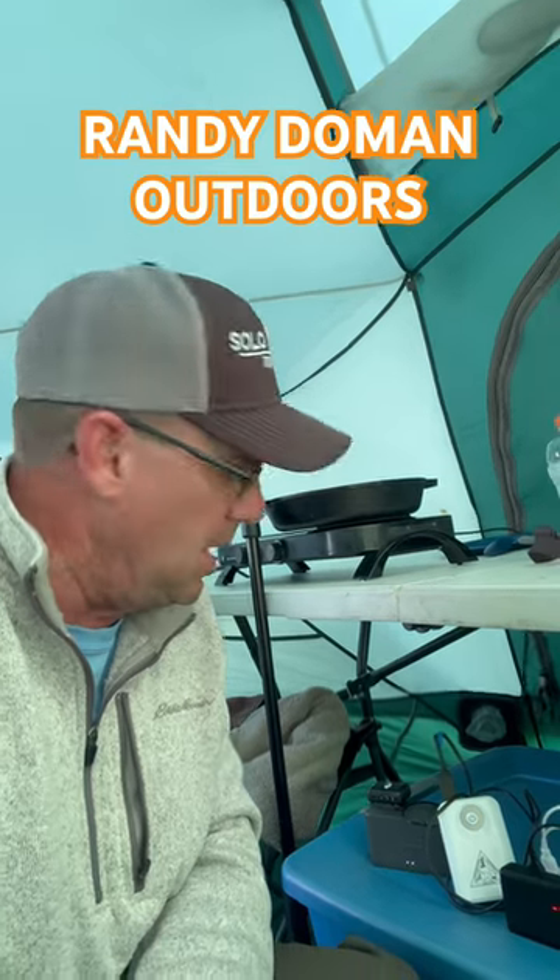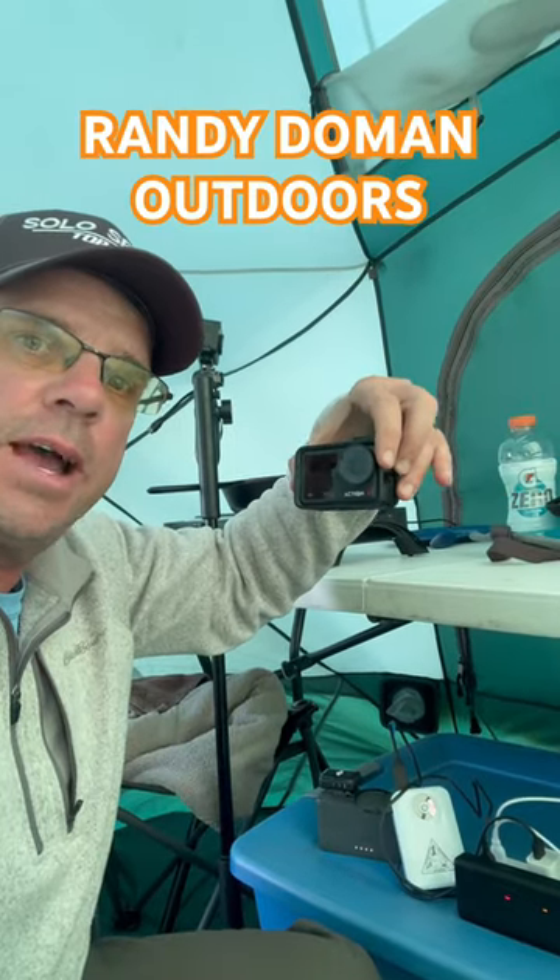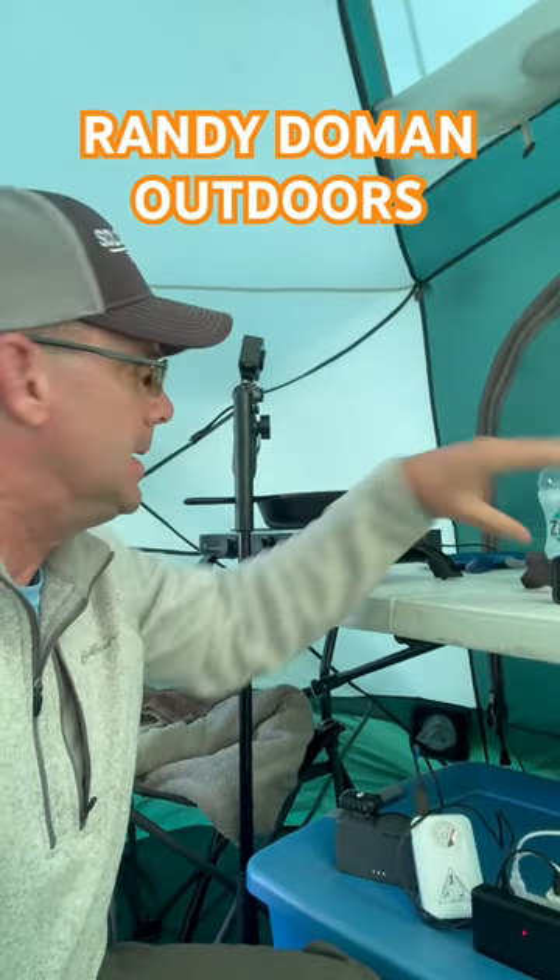If you're curious as to what it takes to power these cameras for all day fishing videos that I post on YouTube, I'll give you a quick run through of my setup. Right now I've got two DJI Osmo Action 4 cameras. The second one sits on my Yolo Tech stick, powered by the boat.